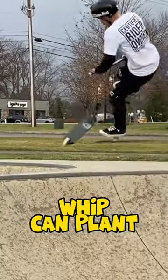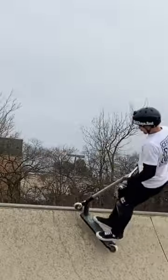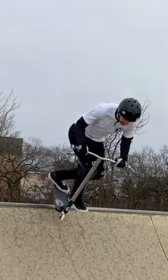And the next trick on my list is the whip can plant. Because if you guys already know how to whip, all you gotta do is just throw that foot inside and then can plant.